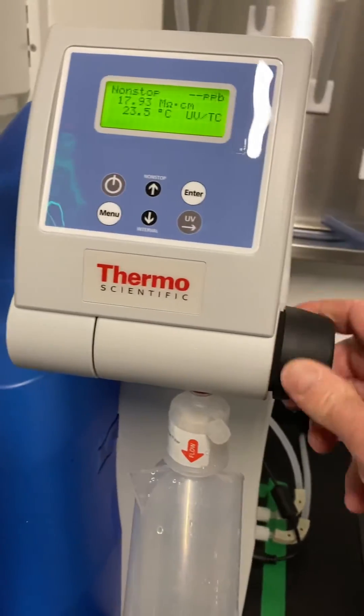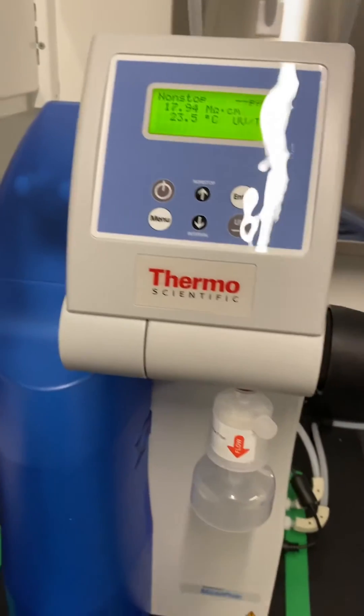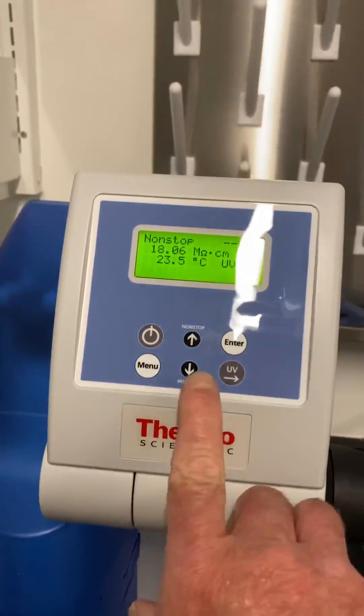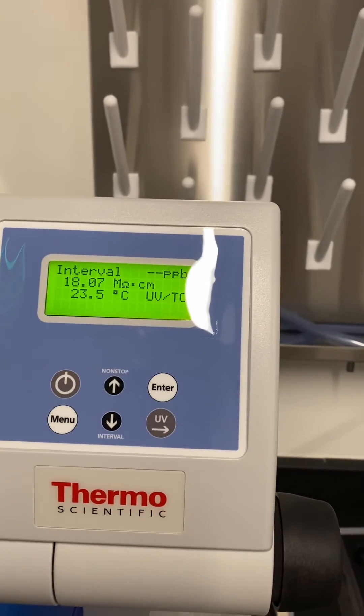When you're finished, you just close the valve, and the system will stop dispensing water. Every two hours after it's been in non-stop, it'll automatically go back into interval mode. But if you're in interval mode, it will not dispense water.